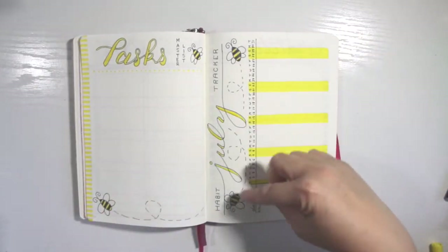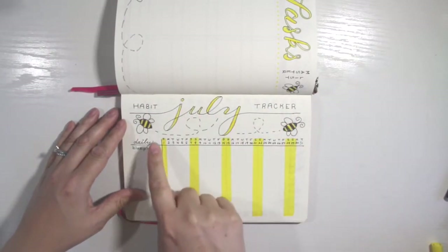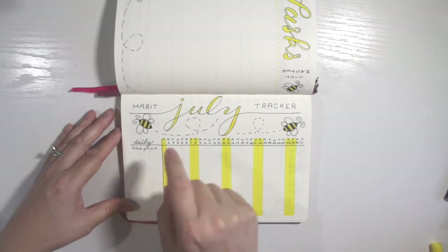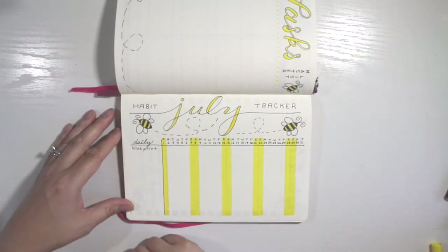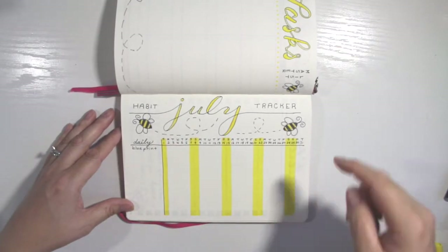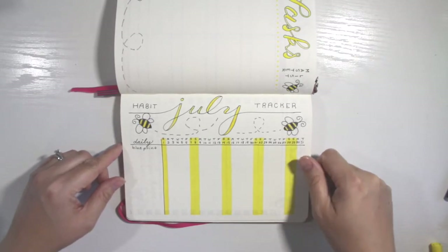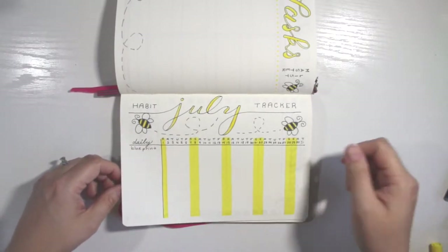And then I have my habit tracker for July. I have a couple of bees flying around here. I'm going to list the habits I'm tracking — the only one I have written down is 'blueprint,' which means setting up tomorrow's blueprint for a successful day, or my task list. I have dates across the top and I highlighted the weekends, because you get extra bonus points if you're doing all the stuff you're supposed to do on the weekend. Weekends can throw off your schedule, so if I get an X in there, I'm doing really, really well.